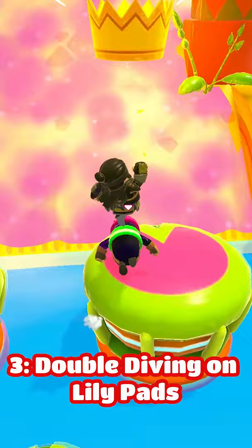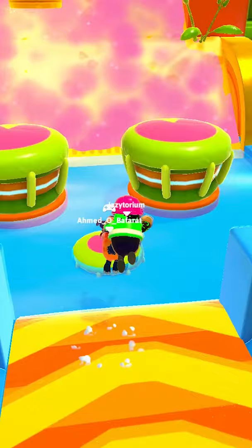Double diving on lily pads: Pan your camera right when the treadmill is about to end, dive onto the small pad and immediately dive onto the big pad — or jump on the small pad and dive on the big one.